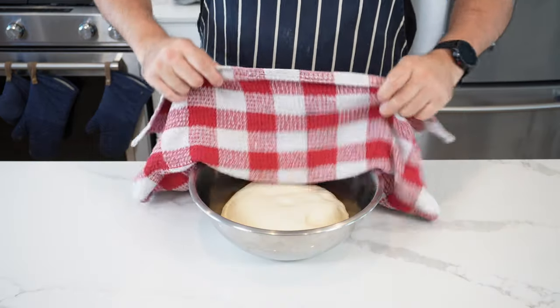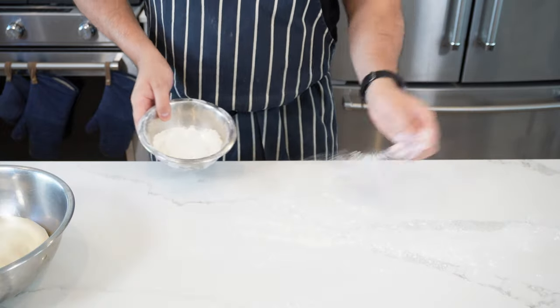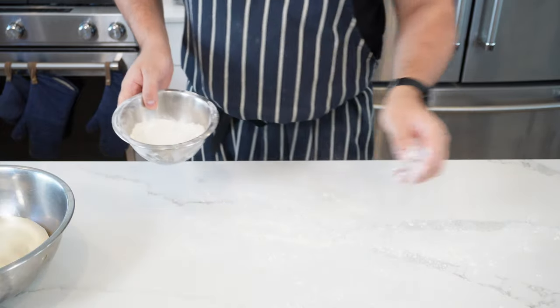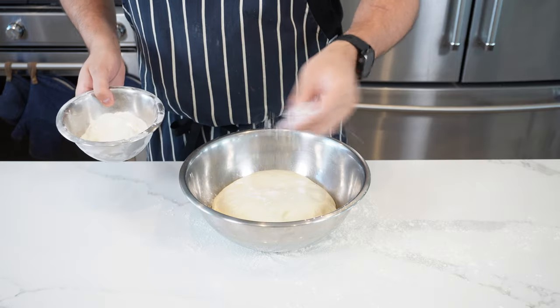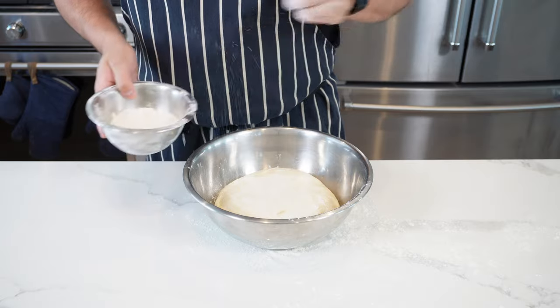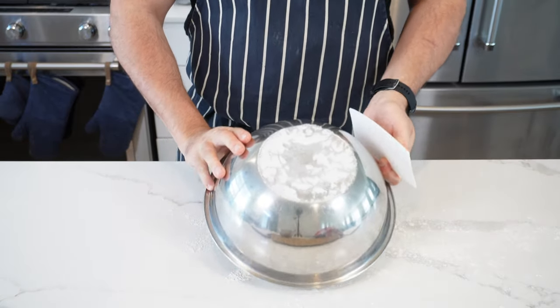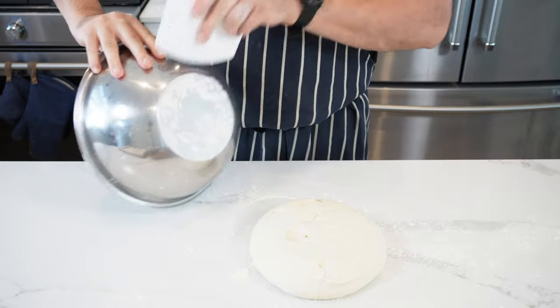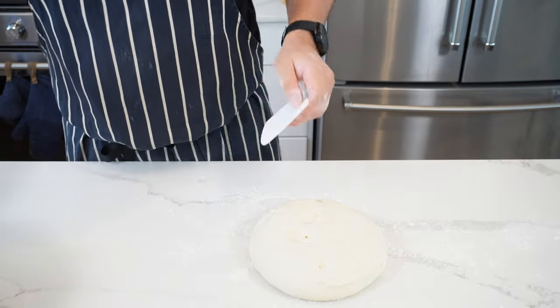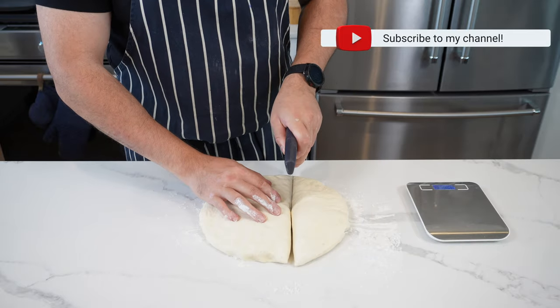After your second proof, the dough should look like this — nice and puffy. Lightly flour your work surface and put a little flour on top of the dough as well; this will help when we flip it out. Just a little bit, then flip it out in one go. If you've got any flour on the bottom of your bowl, just scrape it off. Now we're going to flatten and de-gas the dough.